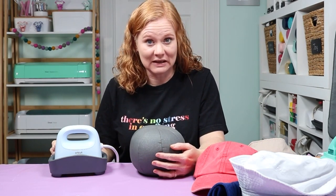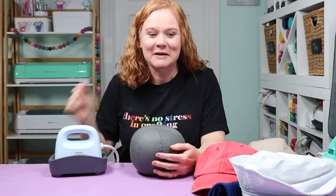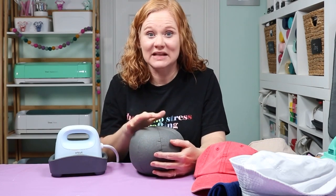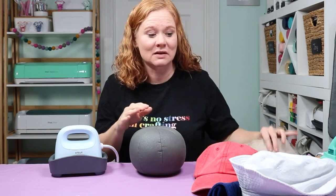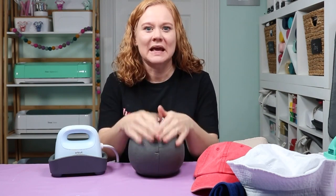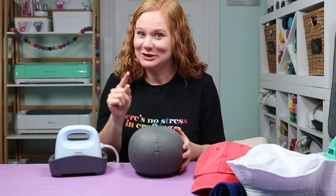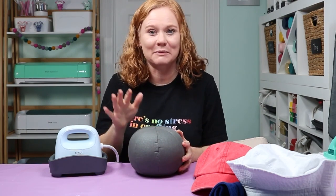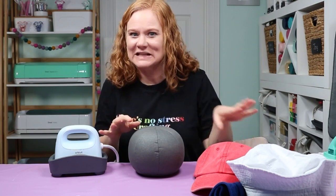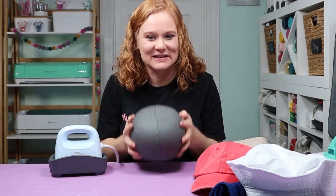Cricut is coming out with a line of hats — I have a sneak peek of those in this video. For now, I have a few random hats to put the hat press form to the test. We're going to fit baseball caps, visors, and a bucket hat on the form to see how it works, what to look for, and then take a look at the Cricut hat blanks for sublimation. I'll do another video actually pressing the Hat Press, and be sure to subscribe so you don't miss those future videos.